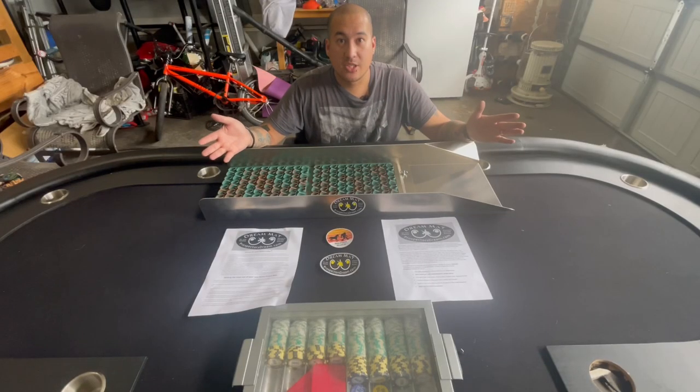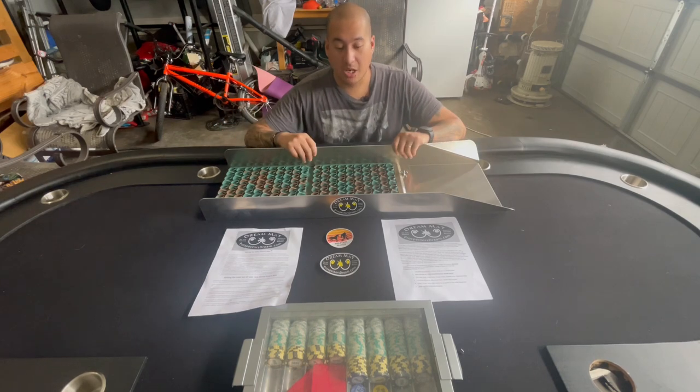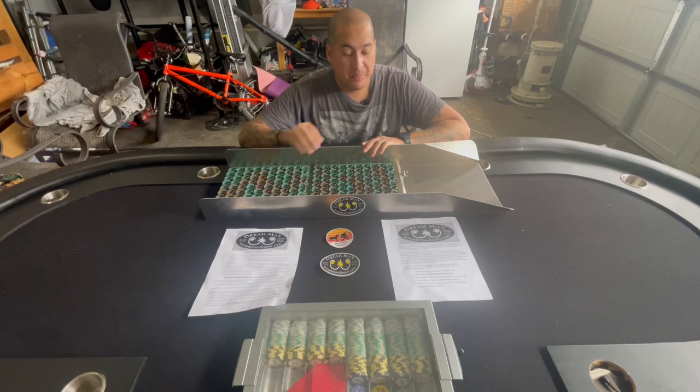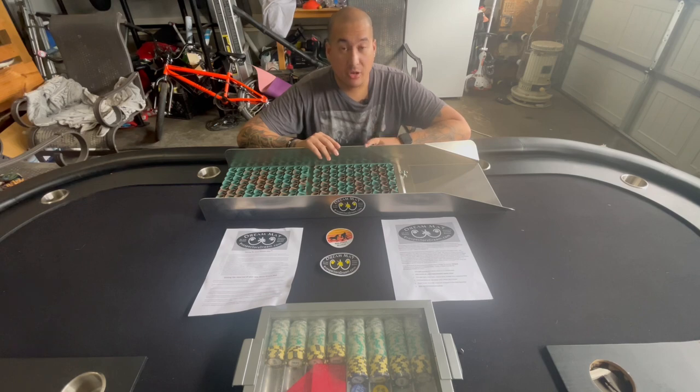I hope you guys enjoyed the unboxing of this Bigfoot Sluice with the Dream Mat in it. Make sure you guys like, subscribe, and comment, and turn on the bell notification so you can be notified whenever I post videos. Thank you guys again for watching!